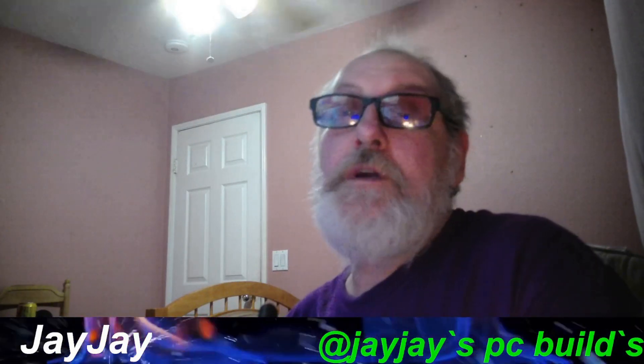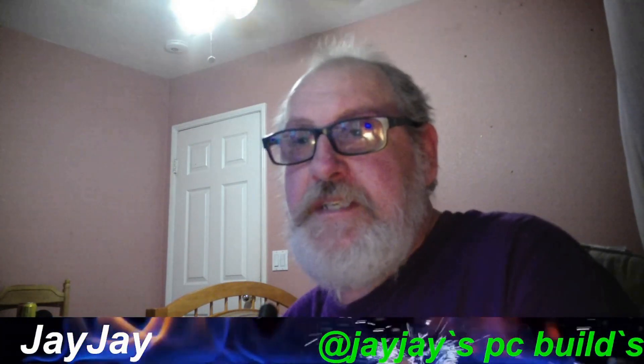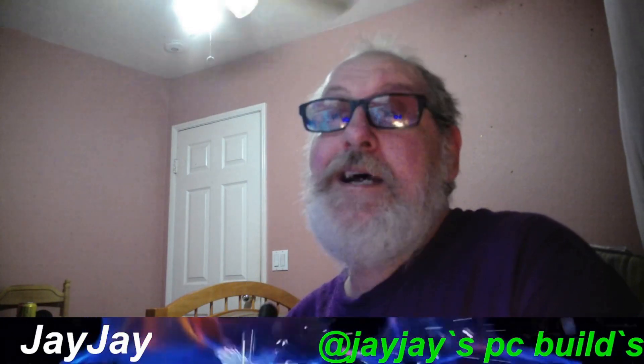Well, good morning, good afternoon, good evening, no matter where you are — your boy JJ right here once again on JJ's PC Builds. Stick around, we got some hot testing for you.